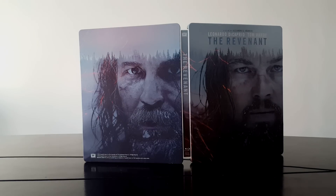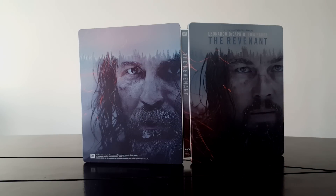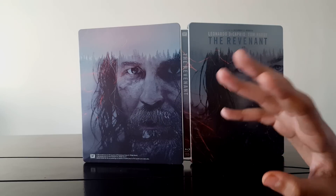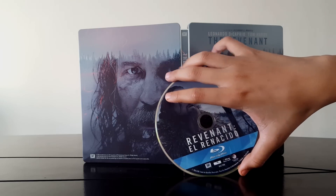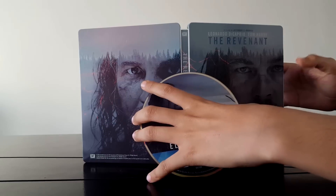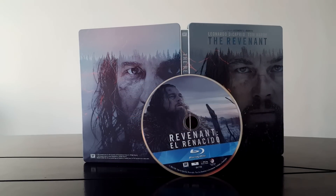La verdad me gustaron mucho las actuaciones de ambos, pero Leonardo DiCaprio se lo merecía más. Y yo creo que mi segunda opción, que también me hubiera gustado que hubiera ganado, era Michael Fassbender por Steve Jobs. La verdad es que a mí me gustó mucho esa película. Por si quieren ir a ver la crítica, pasen allá a mi canal.